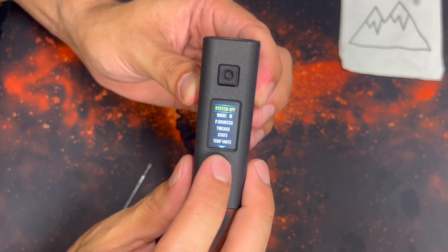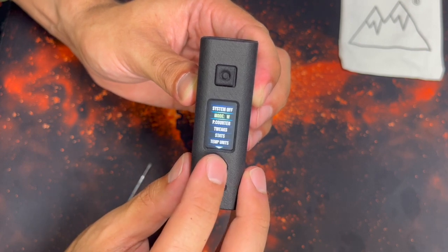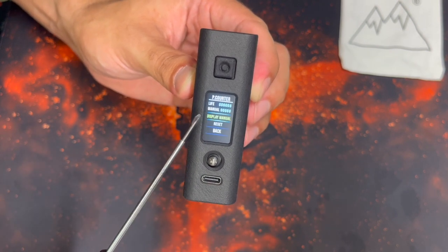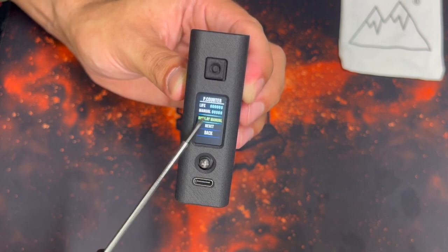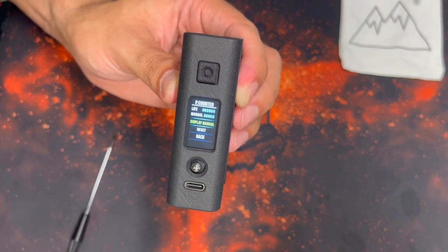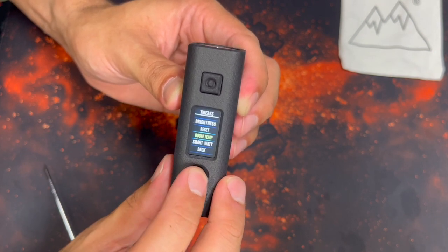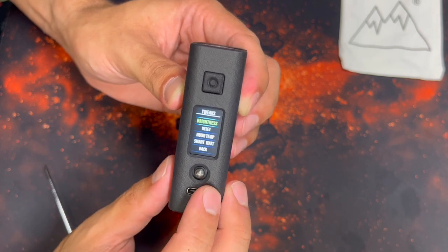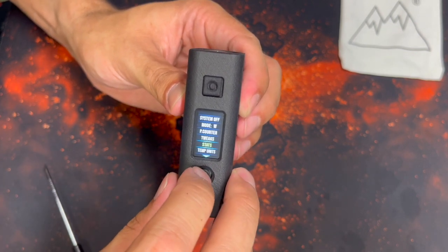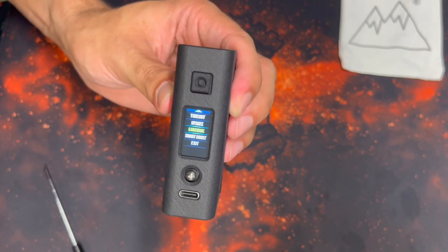Holding right gets you into the main menu, where you have several options: System Off for a hard power-off, Wattage to switch between wattage, temperature control, and voltage modes, and a Puff Counter. In the life counter you have six digits — one hit shy of a million. Under Tweaks you can change brightness — it's only at 50% right now but can get quite bright. Stats, temp units, screen timeout, update, and languages — eight languages are available.